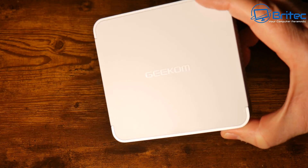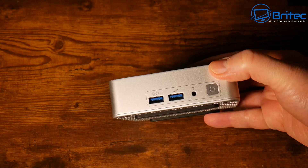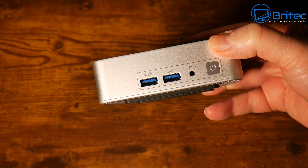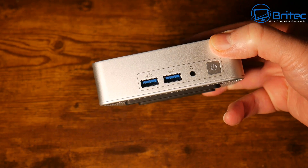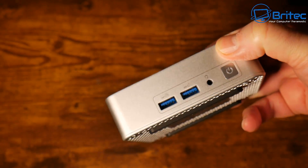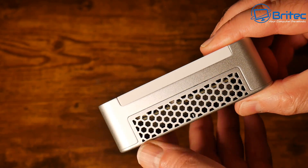The mini PC is white and silver and I really like the look of it. On the front we have the power button, audio input, and two USB ports — both USB 3.2 Gen 2, one capable of charging and the other for data. On the sides there's a honeycomb-style ventilation with a Kensington lock on one side and a ventilation area on the other to allow heat to dissipate.